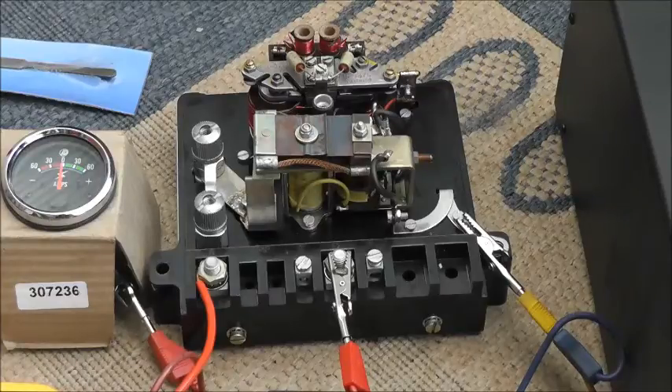Without going to the lengths of dismantling this assembly — which the instruction books tell you how to do — it's possible to clean these contacts using a little bit of abrasive paper, and I've found that doing that in every case I've encountered so far gets the box up and working. This particular box is one of a number of new old stock boxes that I acquired a few years ago. I connected one up onto one of the trucks and found that it didn't work, and at that stage I hadn't realised that even though these boxes were new old stock, the fact that they'd sat around for a long time meant that the contacts inside had furred up.